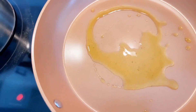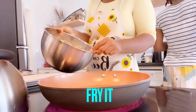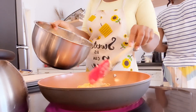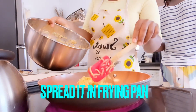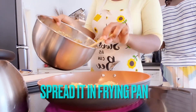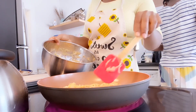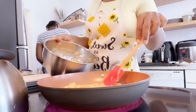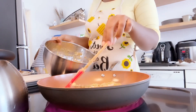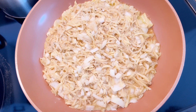Now you're about to fry your potatoes. Don't put too much oil — just a little bit. Put the potato in the frying pan and spread it evenly. Make sure it covers the entire frying pan and is even. Let it fry on the side until it gets brown.